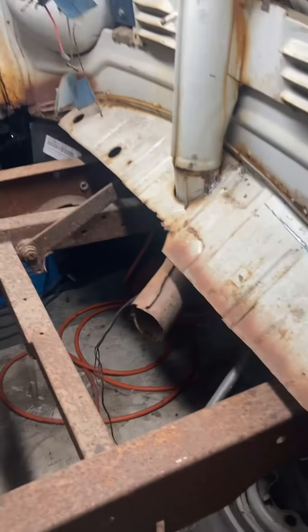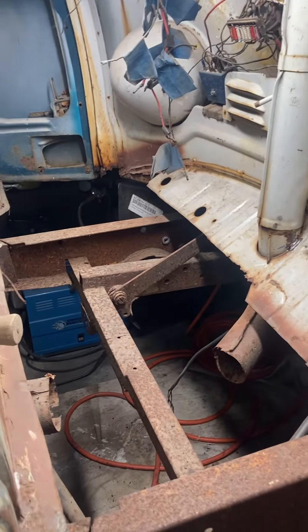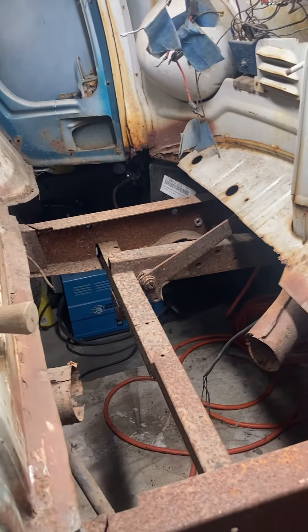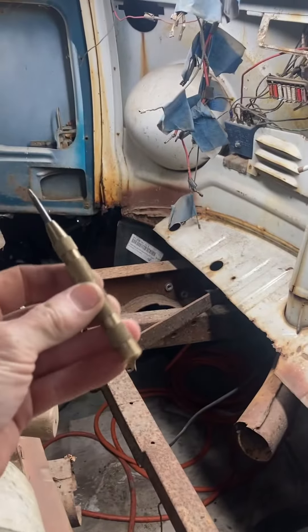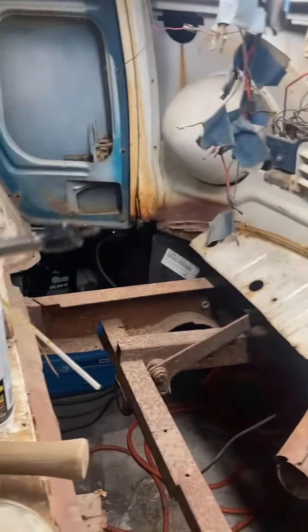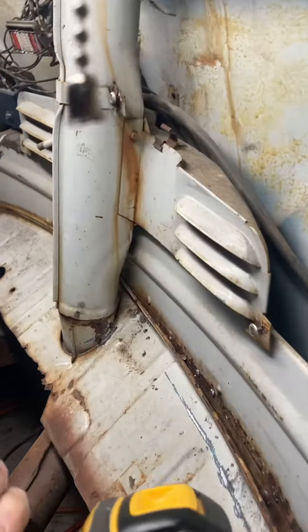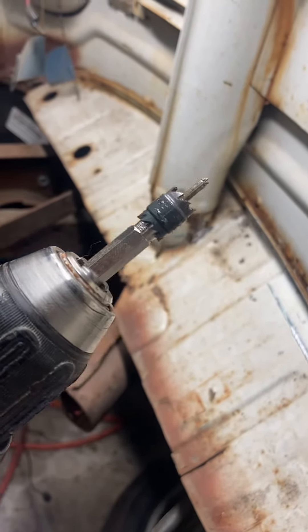I've done this the old-fashioned way with a drill and oversized drill bit on the spot weld. So I watched a couple videos — this is the deal: clean it up, clean off the paint over the spot welds so you can actually see where they are, and use a center punch in the center to guide your spot weld cutting bit. Didn't even know they made these. And get some cutting oil, because it'll last a lot longer if you do.